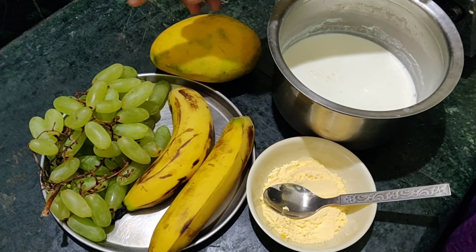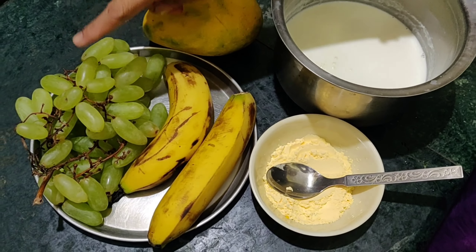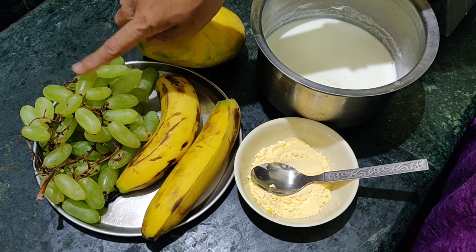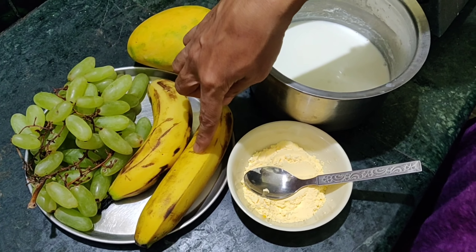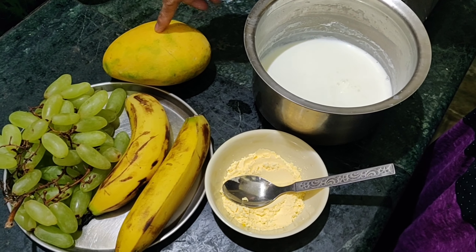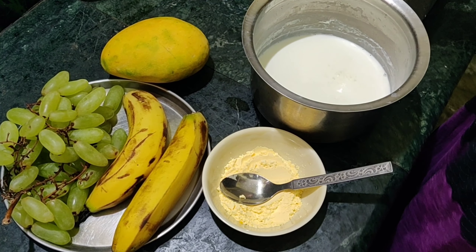Ingredients. Crudes. Grapes, 2 bananas, mango. Fruity.